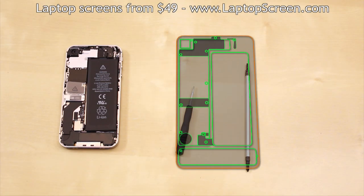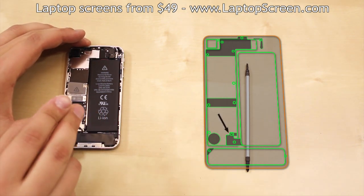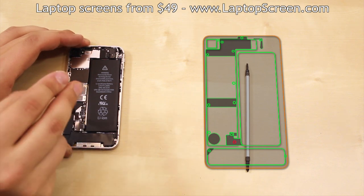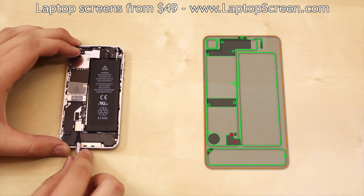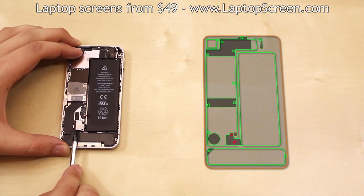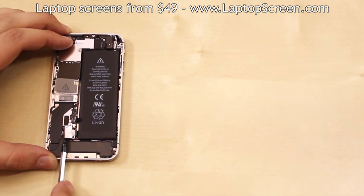Once you are ready, proceed with this assembly. We recommend disconnecting the battery immediately by removing the two screws holding the battery connector in place, then prying the connector open with a flat screwdriver. Watch out for the grounding piece mounted to the battery connector — it will pop out as soon as the battery connector is lifted.